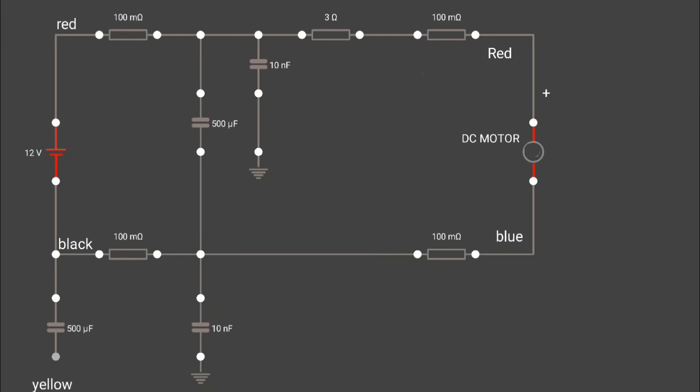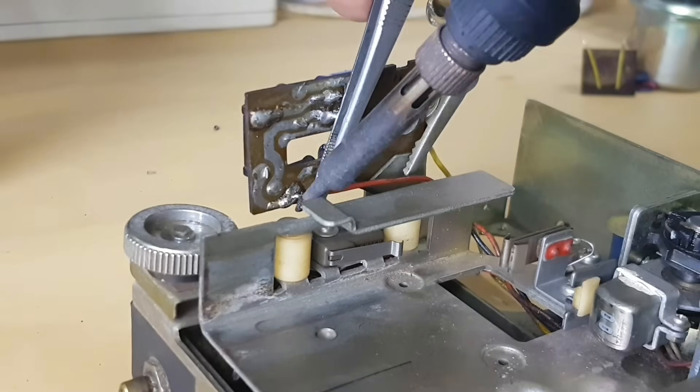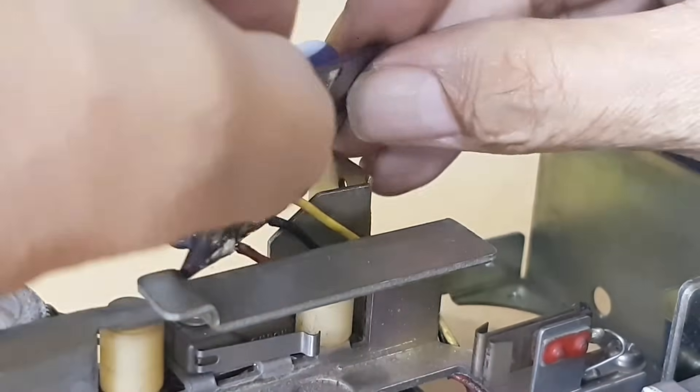The schematic wiring diagram connector to the motor is like this. Solder the black, red, and yellow wires to the input of the motor regulator. Then position the PCB to seat.